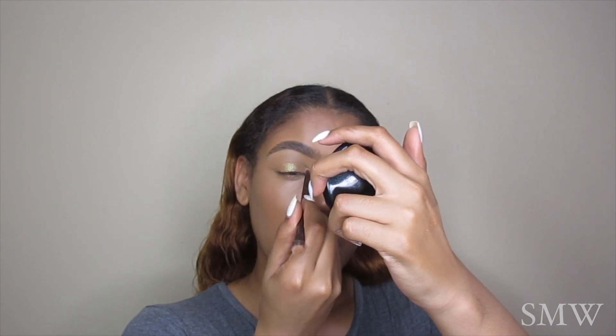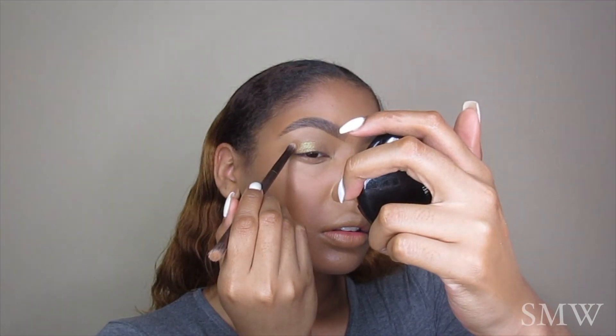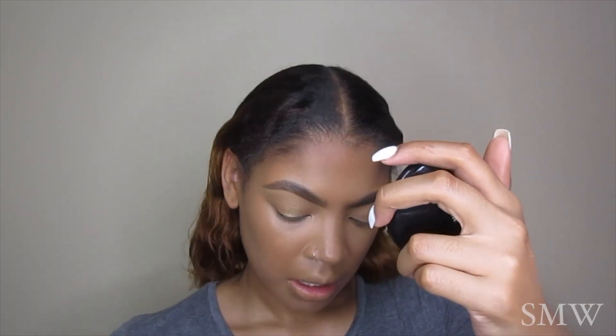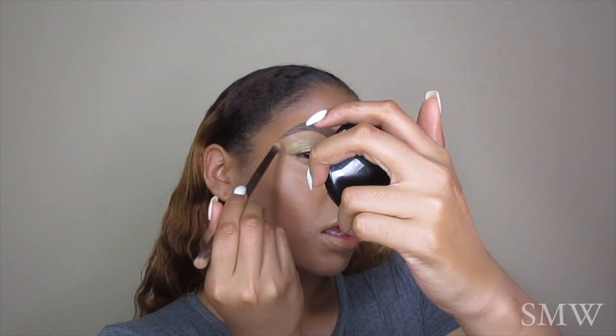I'm taking a small focus brush and applying that pigment straight onto my lid. I'm going to use the other blending side of the brush to blend it into my crease. I love the iridescence of this pigment and you can totally stop here for a more natural look.